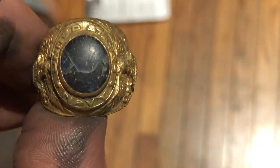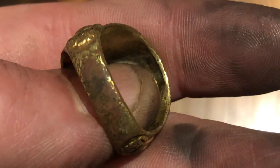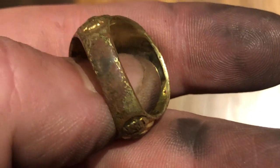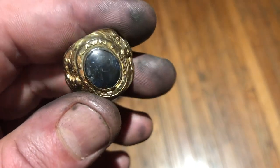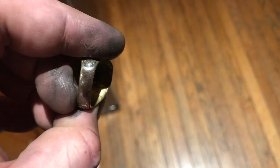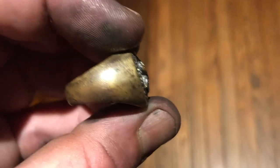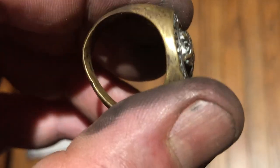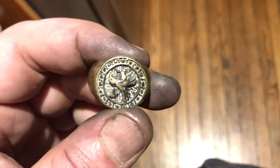Here is a ring that has a similar mark in the back — let's see what we can do with this. Here it is polished, and it's gone. Here is another miracle candidate. This one was actually brownish — it's a 14k ring. It's tarnished, but let's see what we can do.